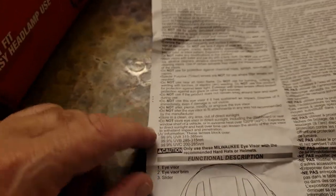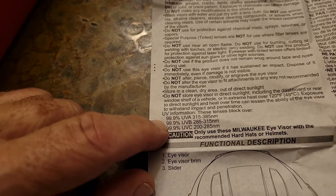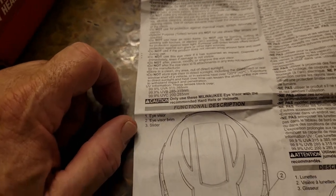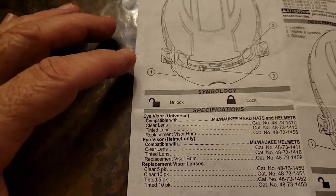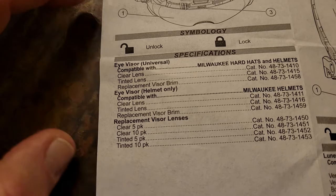These are 99.9% UVA, UVB, and UVC — that's pretty good. Here's a list of the product numbers in case you want to order more visors, helmets, or replacements.